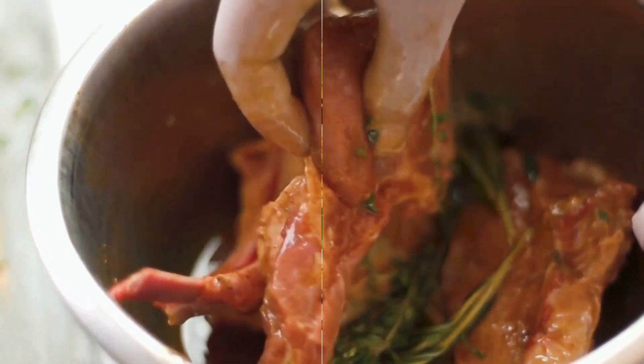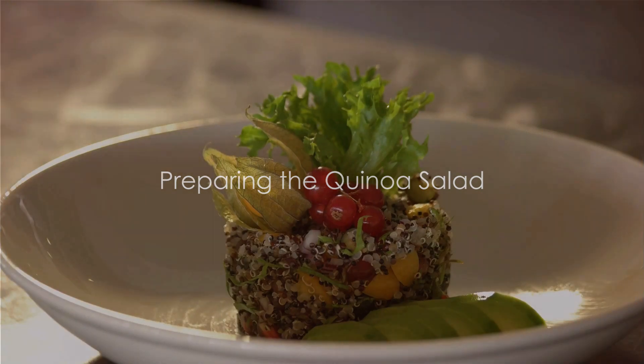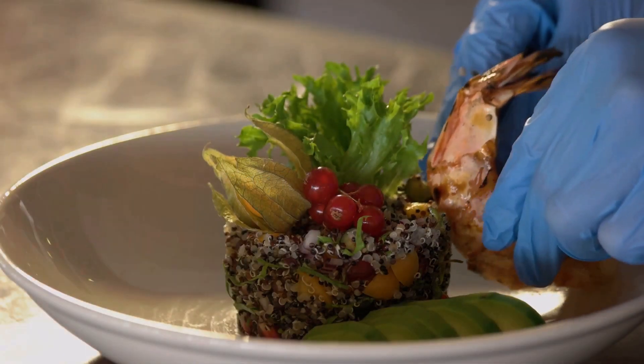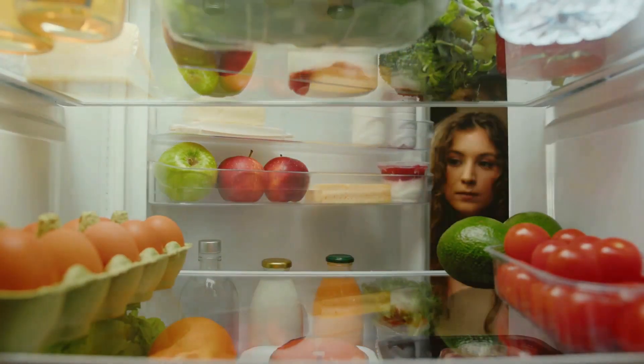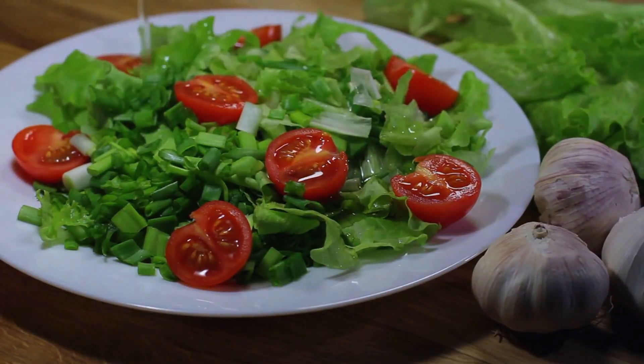Step 2: Prepare the quinoa salad. Cook 1 cup of quinoa as per packet instructions until fluffy. Chill the cooked quinoa in the refrigerator. Once chilled, combine the quinoa with your choice of mixed salad vegetables.